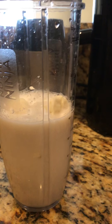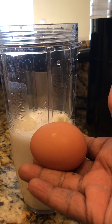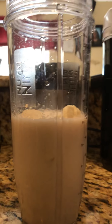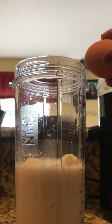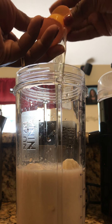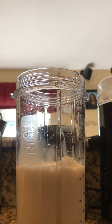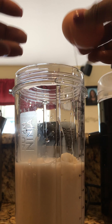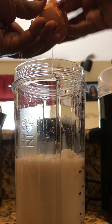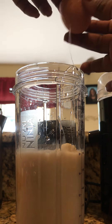Next we have two raw brown eggs. So let's get to cracking. I always like to make sure mine doesn't have blood in it, so I just drop it in my container. We're good — blood free!